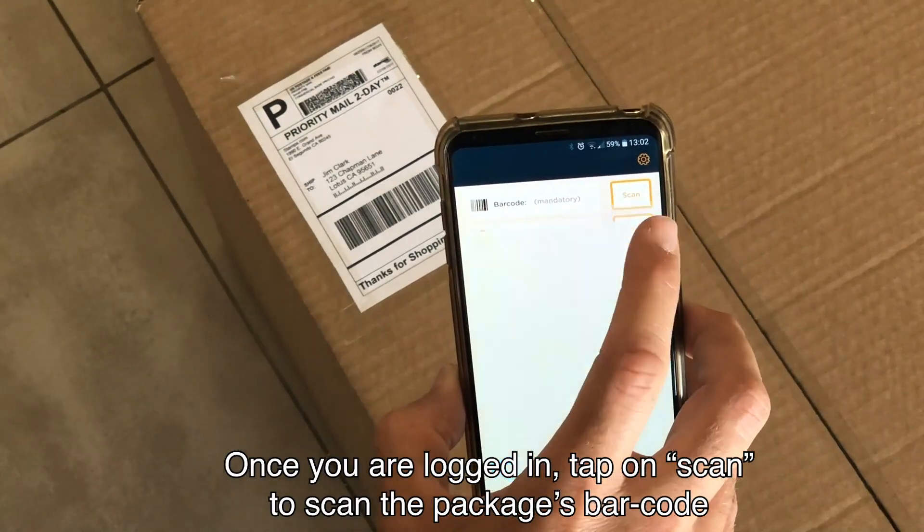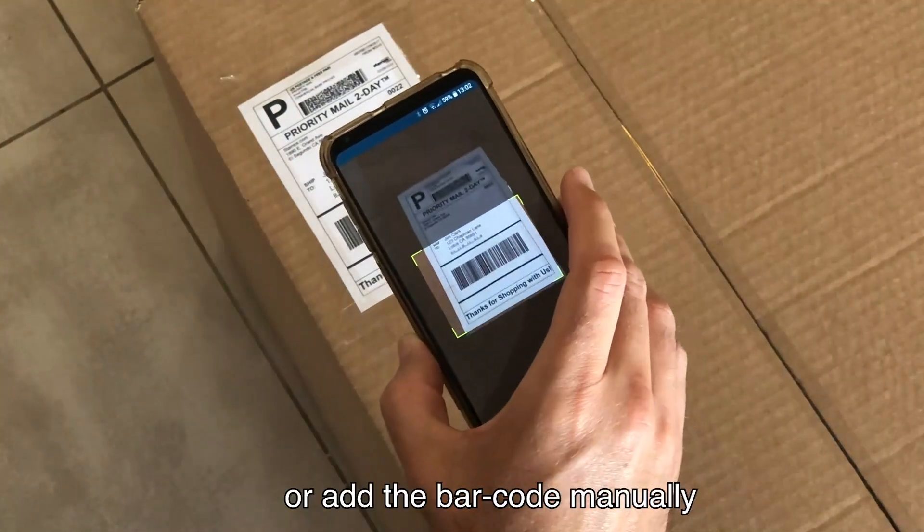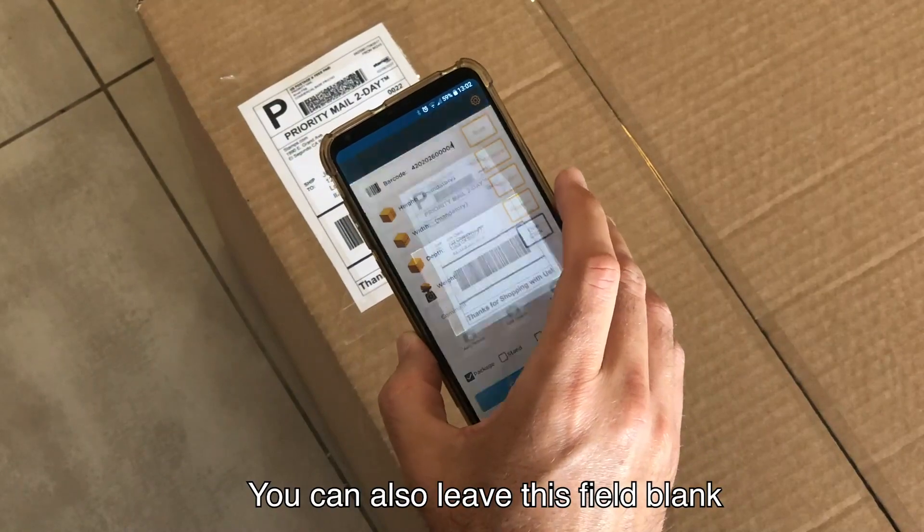Once you are logged in, tap on Scan to scan the package's barcode, or add the barcode manually. You can also leave this field blank.